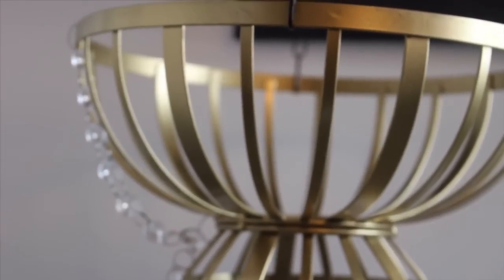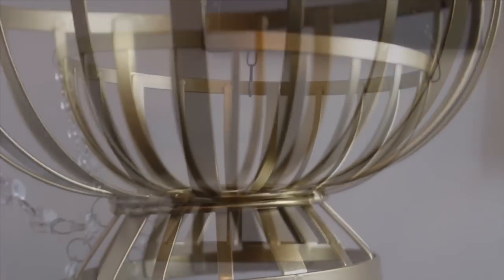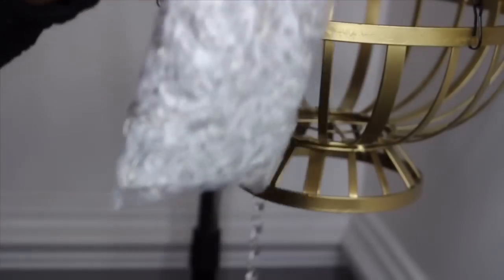Here's my basket. I've already spray painted it gold. I really like the size and shape of it, and I like how the bottom is — it's really going to help us create that chandelier piece we're going for.